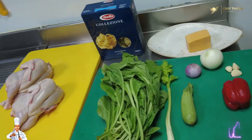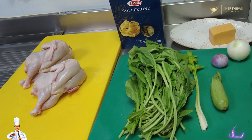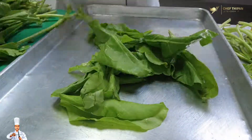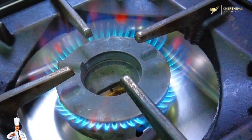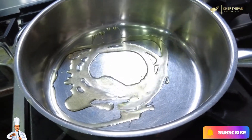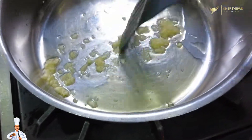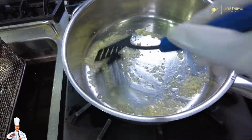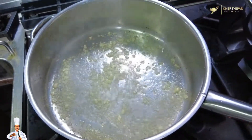Let's get ready for this recipe. First, we clean the spinach. Then we add 2 tablespoons of olive oil and some finely chopped garlic.